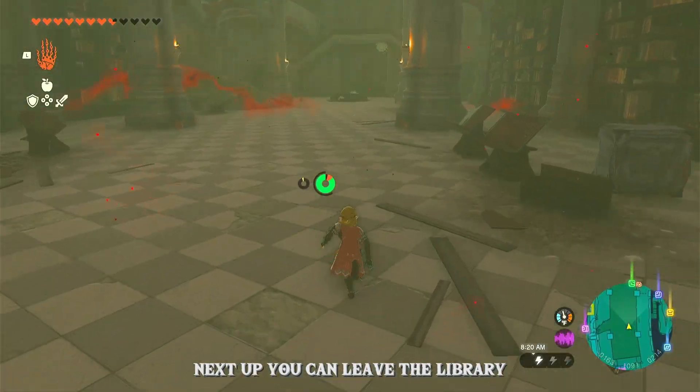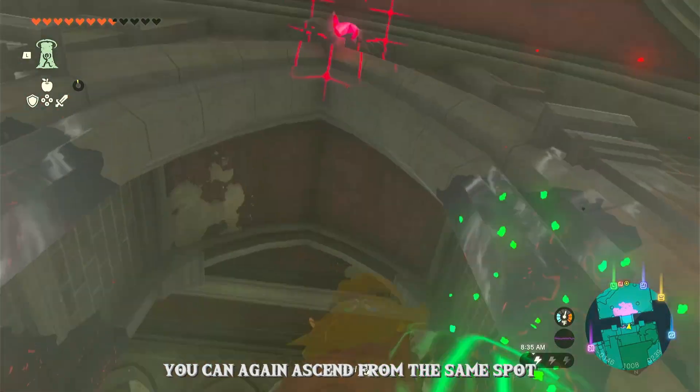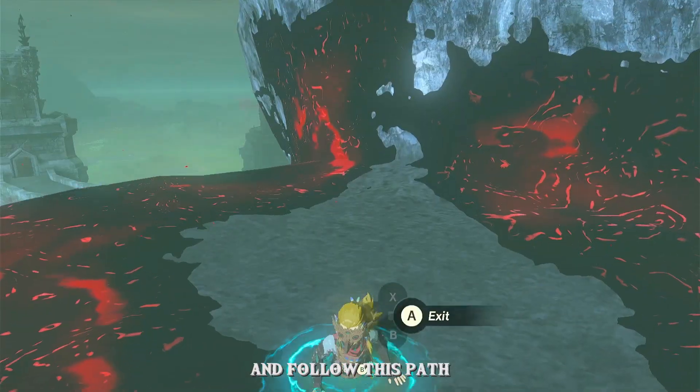Next up, you can leave the library through the stairs on the other side and ascend through this spot. Now you can again ascend from the same spot and follow this path.